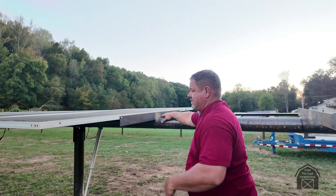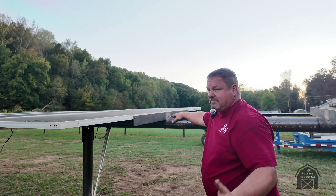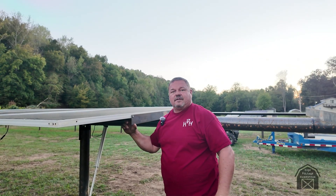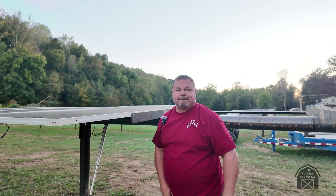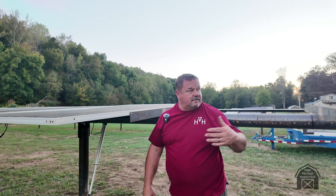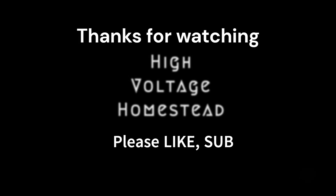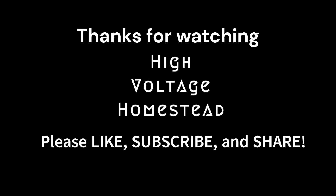When you're ready to pop the next panel on, just pop these bolts out and slide your next panel up there — and that's how you know where your hole is to drill. Then go on the rest of the way down. That's it, all the way down.